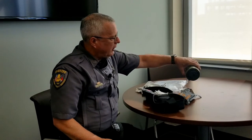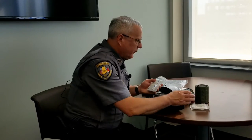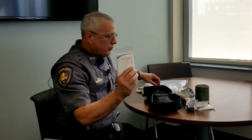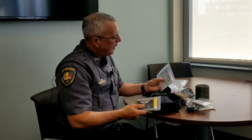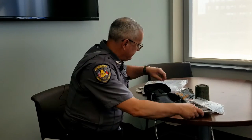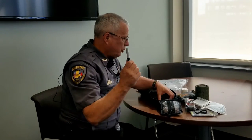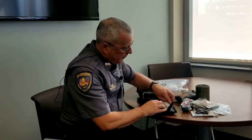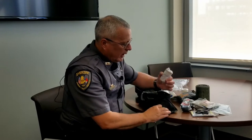This is what's called a SAM splint, very useful for fractures of ankles or wrists. These are just some gauze sponges, some alcohol wipes. There is a tourniquet in here and we'll go over that in detail in just a minute. A triangular bandage, an emergency blanket, antiseptic wipes and band-aids, bandage shears, a Sharpie, some compressed gauze, and then inside the zipper compartment, some gloves, some tape, and an ACE bandage.